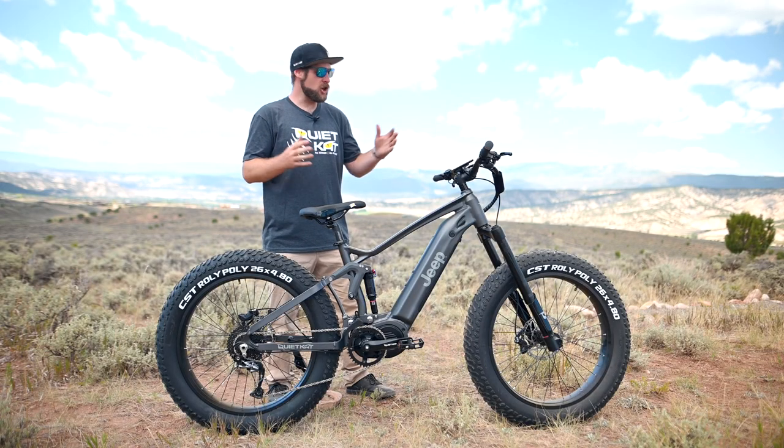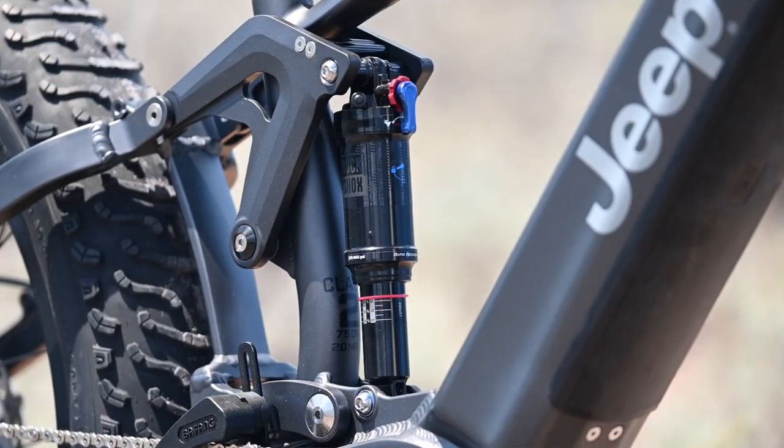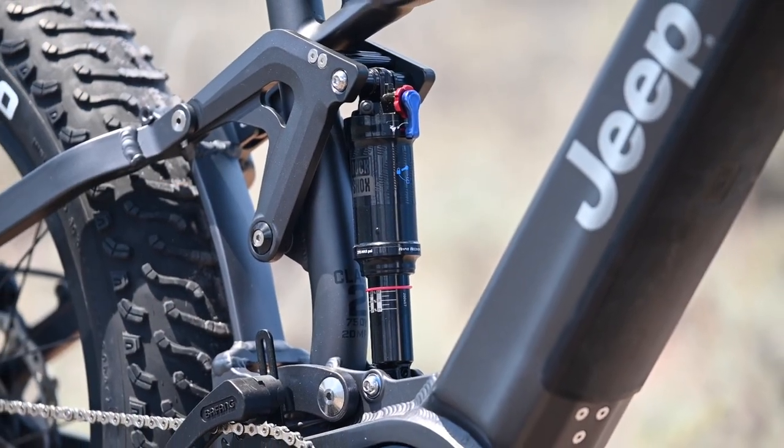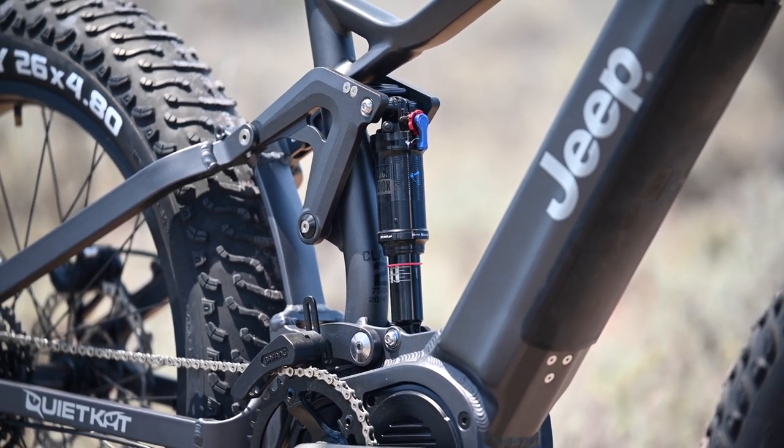Hey, this is Ryan with Quiet Cat, here to show you the all-new Jeep e-bike powered by Quiet Cat. The Jeep e-bike features a Firelink full suspension frame with 150 millimeters of suspension travel in both front and rear.